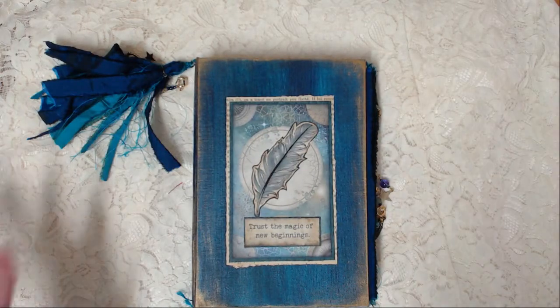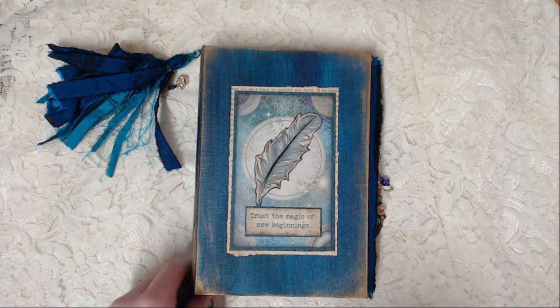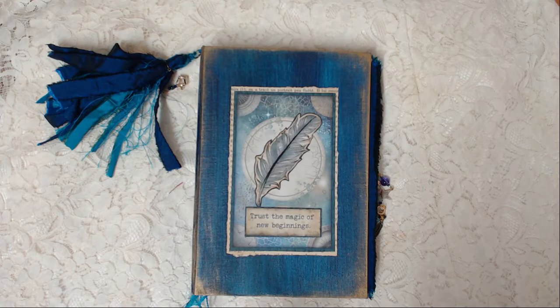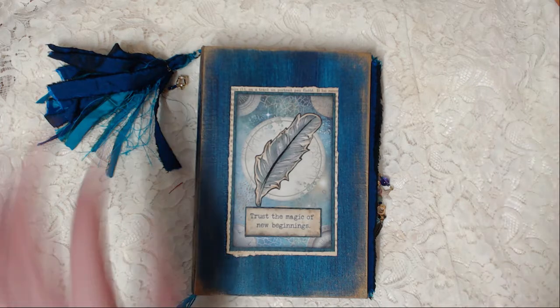Hello YouTubers! This is Tova and I have another journal to share with you! This is Stamperia's — I think it's called Cosmos — collection. I went all out and had so much fun making this book because the collection is so beautiful in many ways. It has so many beautiful elements and things. None of my videos are sponsored, by the way — I just love the papers.